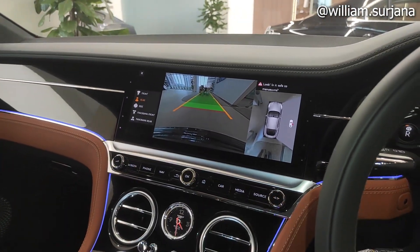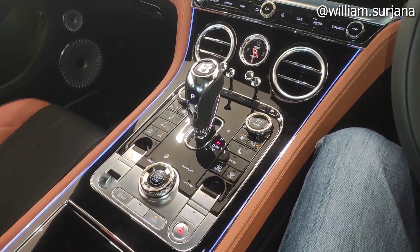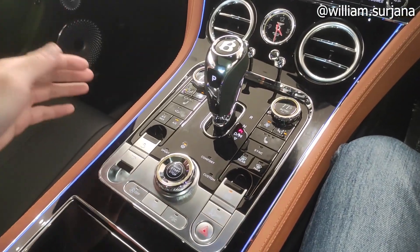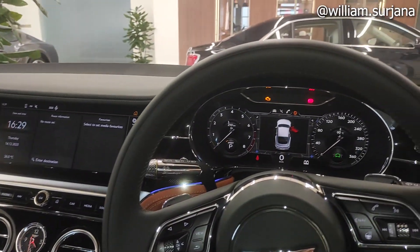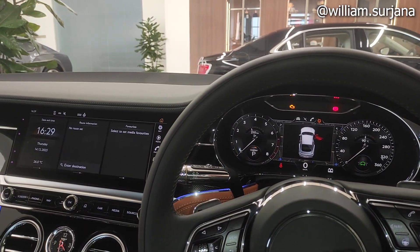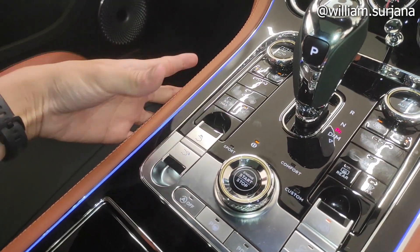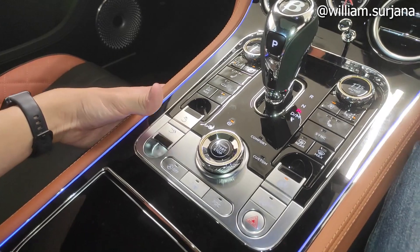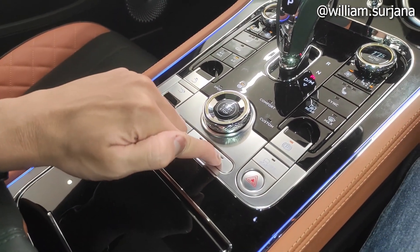There is a reverse camera whose angle can be adjusted like this. For driving modes, there is Sport, Bentley, Comfort, and Custom. This button is for raising and lowering the rear spoiler. This is for disabling the LED start-stop, then parking assist, and PDC.